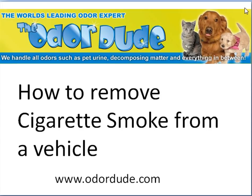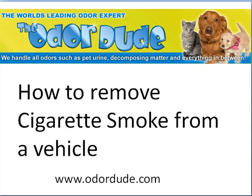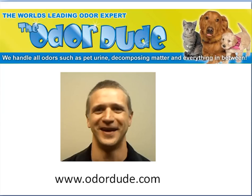Hi there, you're with Craig on behalf of Ken, the Odor Dude — that's Ken there — and in this video we're going to teach you step by step how to remove cigarette smoke odours from cars, vehicles, seats and so on. It is an easy process and you've got to pay attention and watch very, very carefully. This is exactly how we do it every single day.